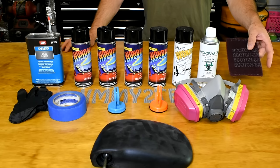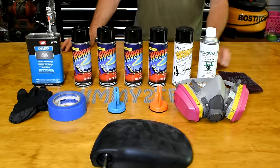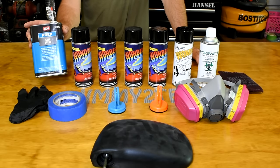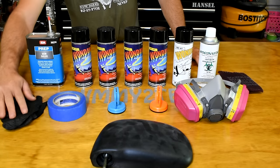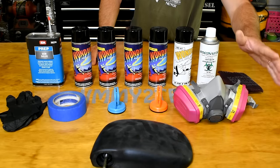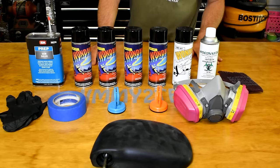We're going to use the scotch-brite reds to prep our surface and get it clean and ready for paint. We use the sem-solve to wipe it off after scotch-briting to keep fingerprints and grease off it. Of course you're going to want your rubber gloves when dealing with a lot of this stuff for safety. For the respirator, our last video used just a regular particle respirator — this full respirator is definitely the one you want as it will block out more.